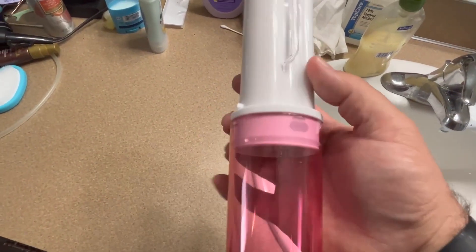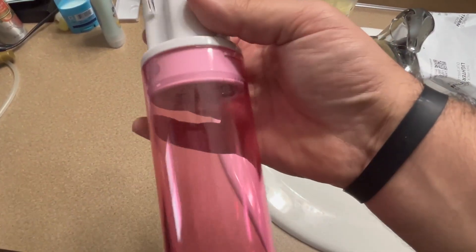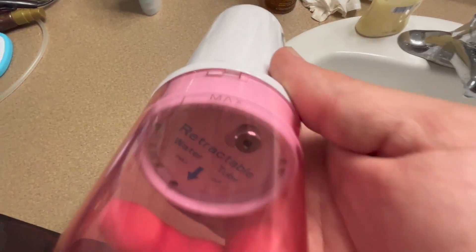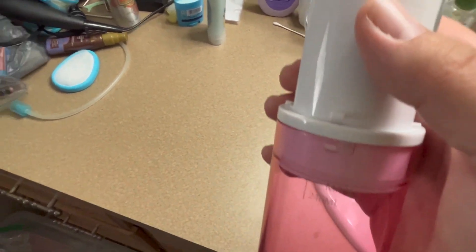It works really good and it's very gentle on the gums. I would definitely recommend checking it out. It's 240 milliliters — it's hard to see right there — but yeah, 240 milliliters. Not too bad, check it out.